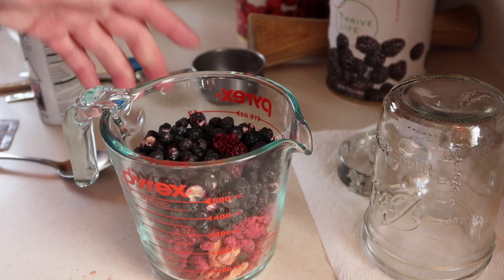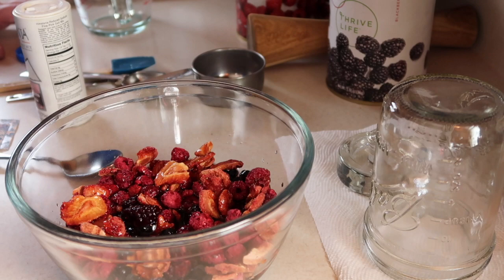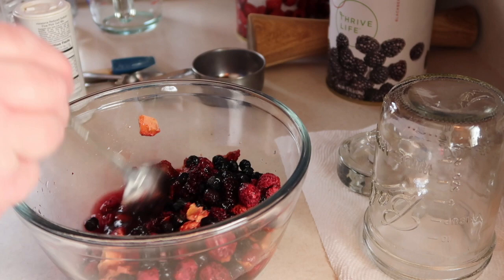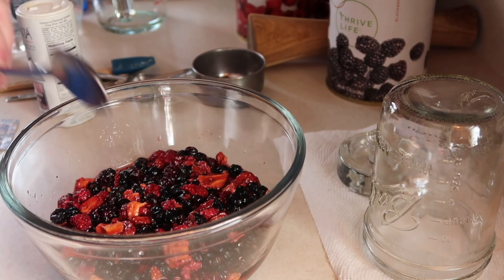Now that I want to rehydrate them and stir in some other ingredients, I'm going to transfer this to a bowl to make that much easier. To rehydrate them, I want to take some filtered water and pour it over here. Another reason I want the bowl is so that I can stir things around easily and get these rehydrated. We need to let this sit for about 15 minutes, stirring once in a while to make sure that everything gets rehydrated.